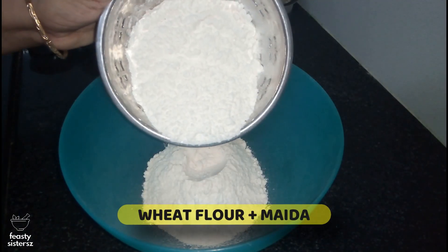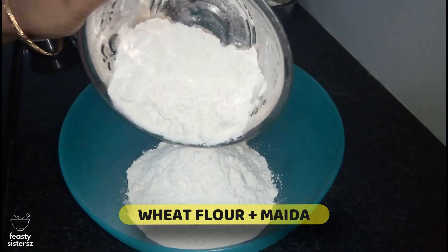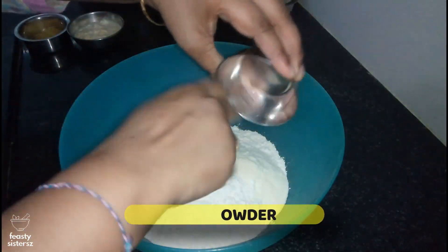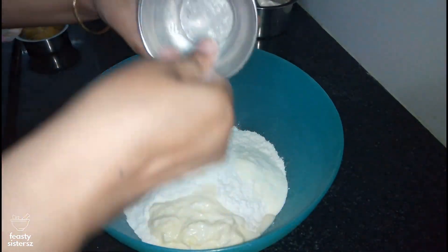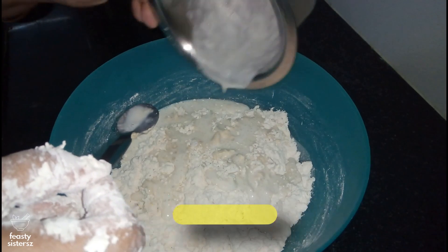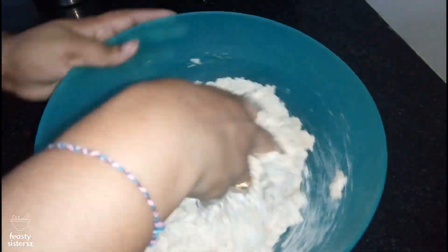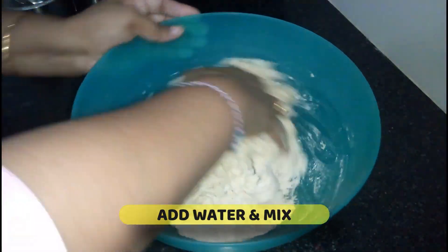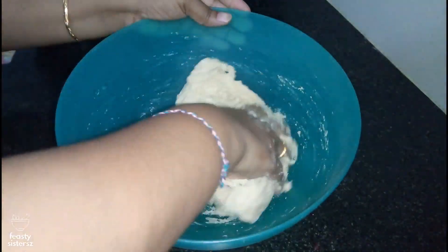Let's prepare the dough. To the all-purpose flour and whole wheat flour in a bowl, add the milk powder, malai or homemade cream, and give a gentle mix. Now add in the activated yeast. Mix and make a dough with water. If using plain water, add 2 teaspoons of salt. Form a dough.